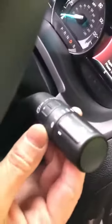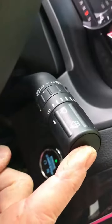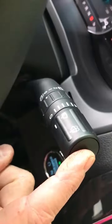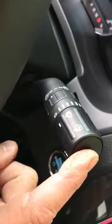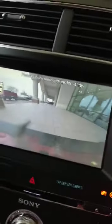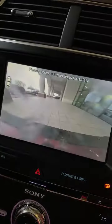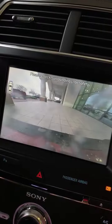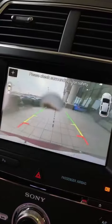Over here on my windshield wiper yoke, as they call it, at the very end I have a button. That button is used to turn on the front windshield washer as well as the front washer for the camera. If you'll look at the screen, I'll hit the button — are you ready? Each time I press that button, it sprays cleaner on that front camera.